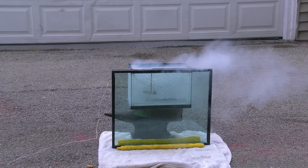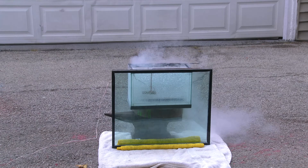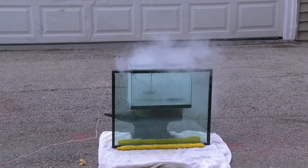This time I'm going to leave the rocket engine in the liquid nitrogen for a couple minutes, giving the rocket engine a chance to reach the same temperature as the liquid nitrogen, and then I'm going to ignite it.